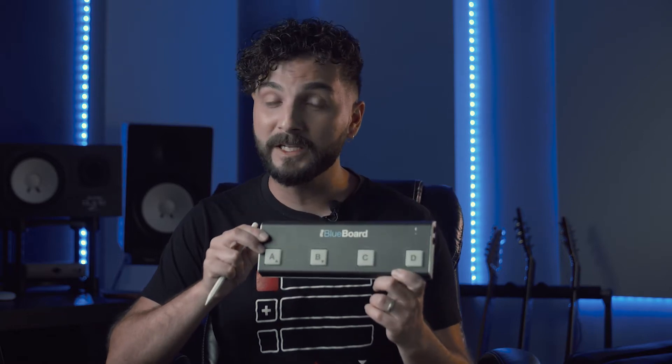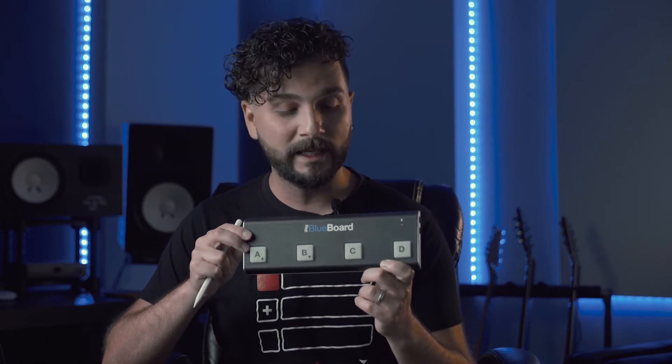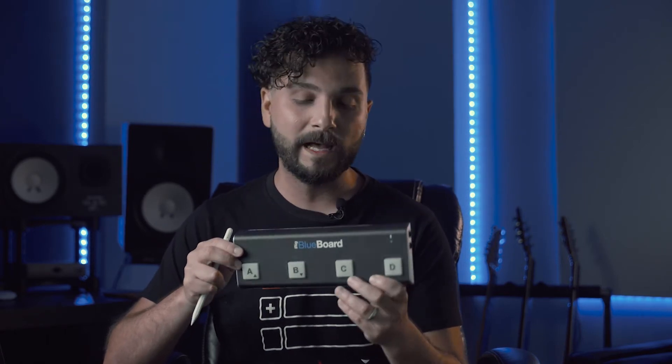It's very compact and easy, and what I love about this MIDI controller is that it's Bluetooth. So in order to connect this to the Dreamfoot app, we need to do one simple thing inside of the BlueBoard before we do anything on the app.